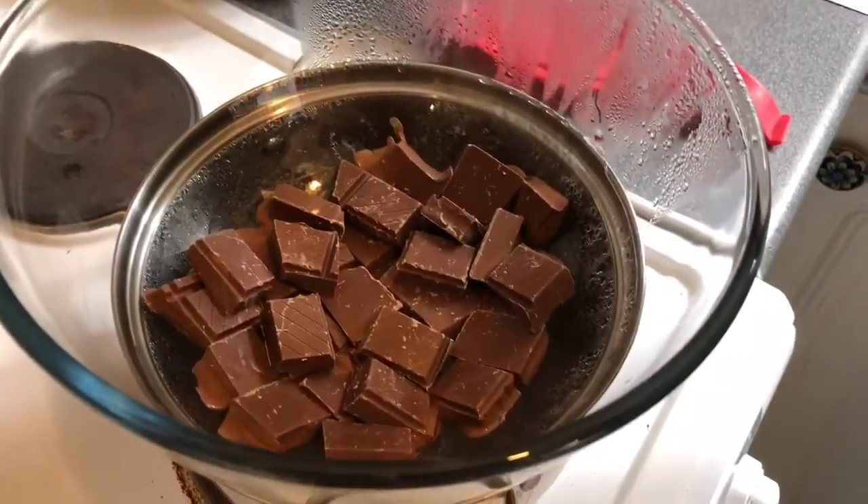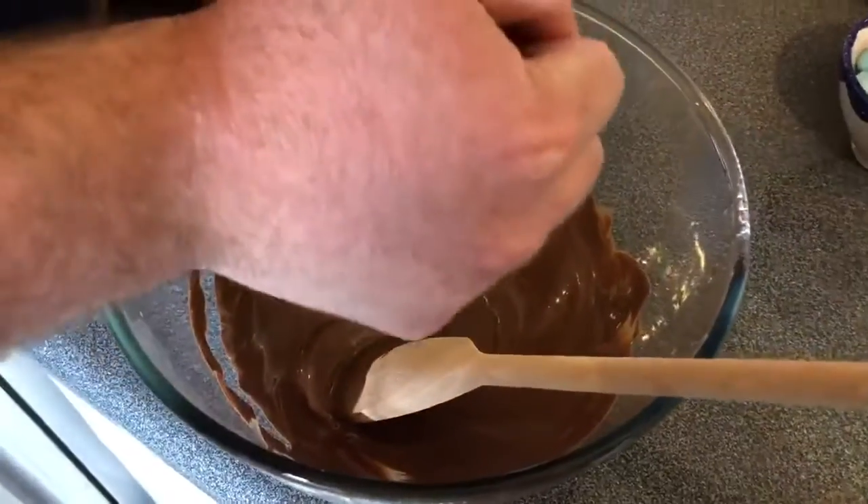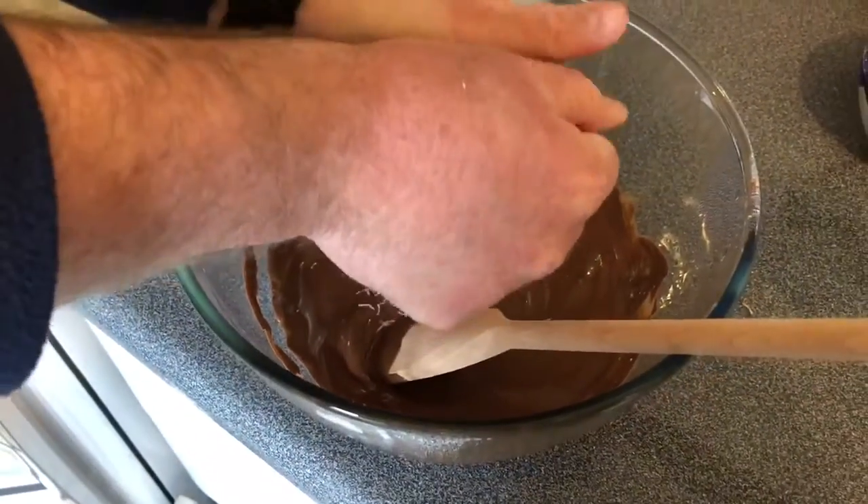So we're just melting the chocolate over a pot of boiling water. Break them up as small as you can now. Crush it.